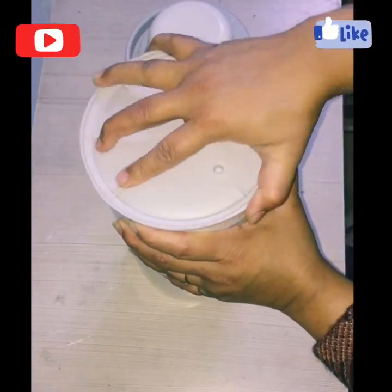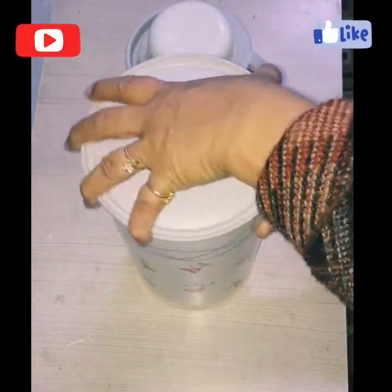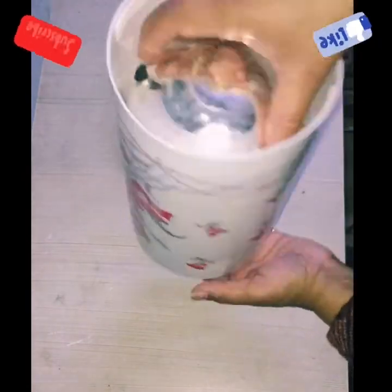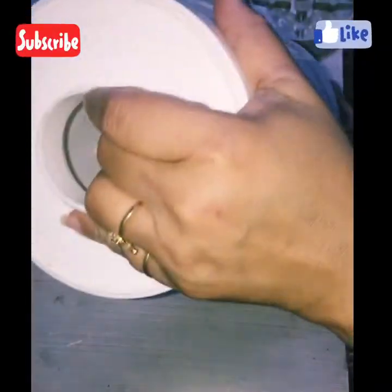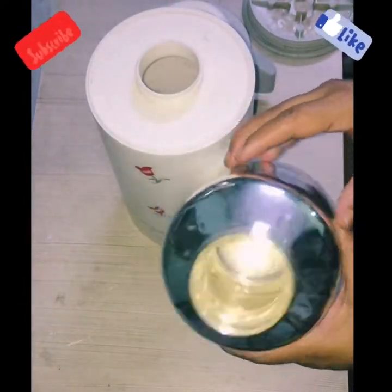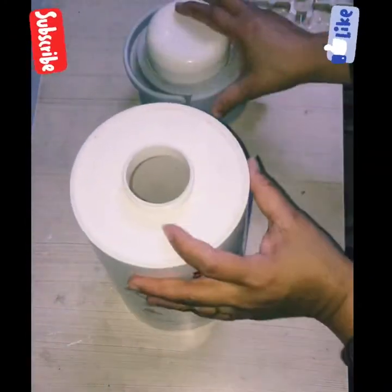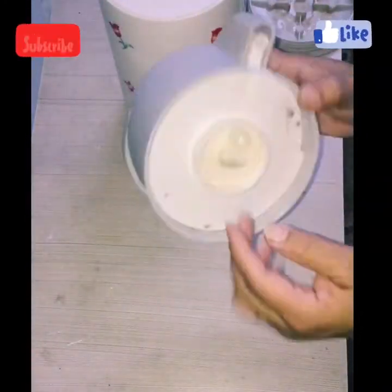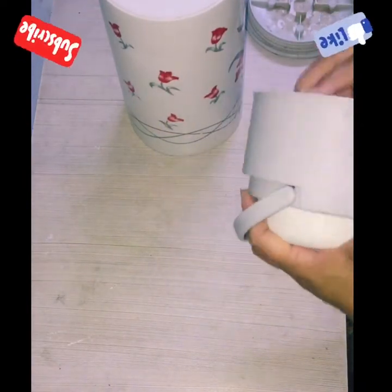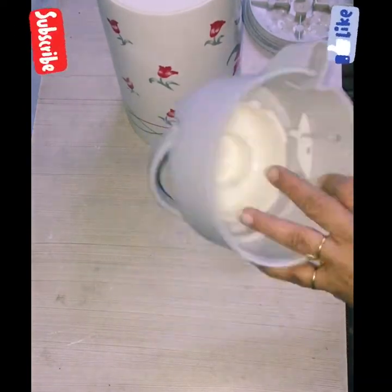Here I will dismantle all the parts carefully and slowly of this thermos. The glass jar is fragile so you have to be careful while separating it from the plastic flask. Now I have dismantled all the parts of the lid of the flask and keep all the waste material I don't require aside.